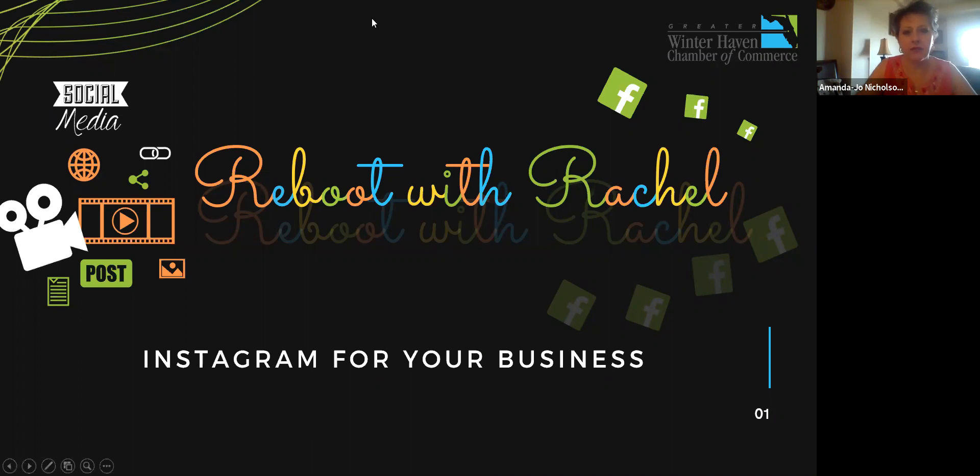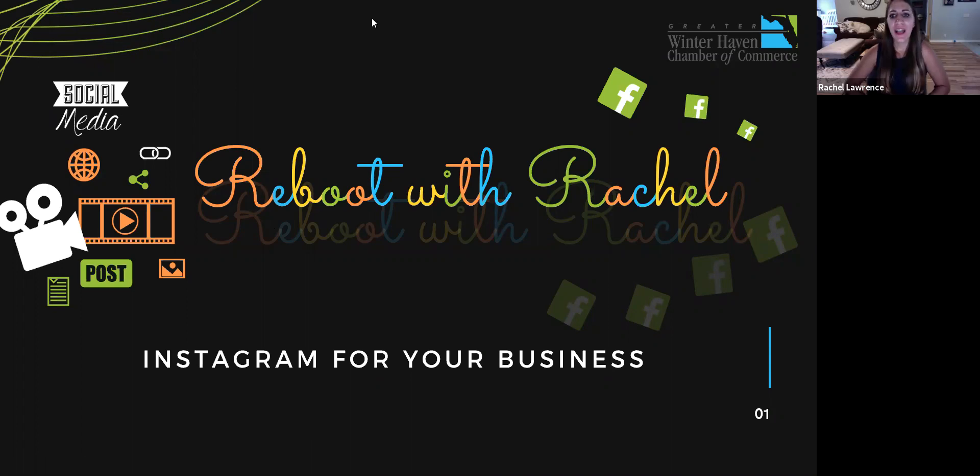As Instagram continues to roll out new business-specific features, there's perhaps no better time than right now to start building your Instagram presence from scratch. The beauty of Instagram for business is that the platform isn't reserved for any particular brand — whether you have a brick-and-mortar business or a solo business, there's an audience on Instagram that's waiting for you. It all boils down to your strategy.